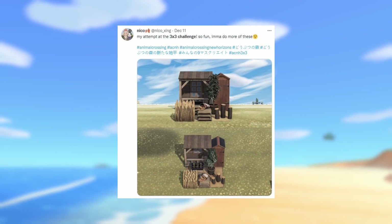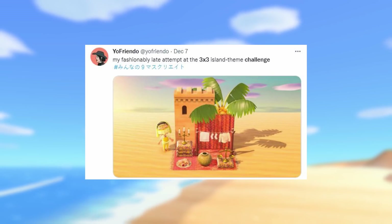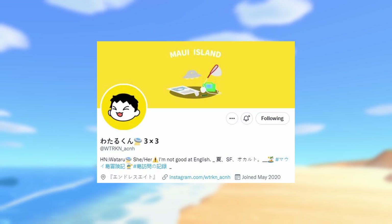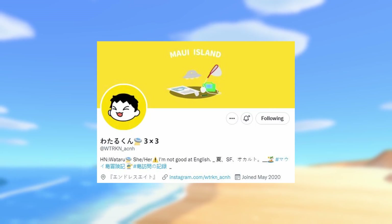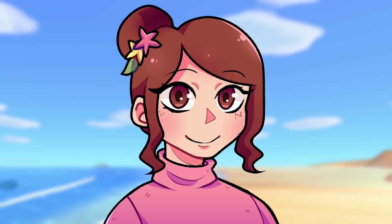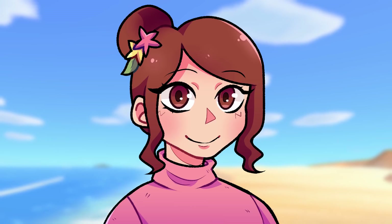Here are some screenshots of 3x3 challenge examples that I found on Twitter — very cool, very cute, very inspiring. Shout out to all these creators; I will link them down below in the description. I also did some digging to find the original creator of this trend, and I believe it was wtrkn_acnh on Twitter. You can correct me if I'm wrong, but that is the original creator I could find. Thank you so much for coming up with this really fun challenge!